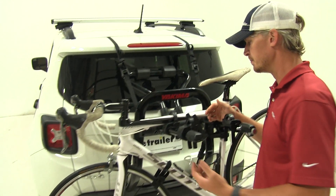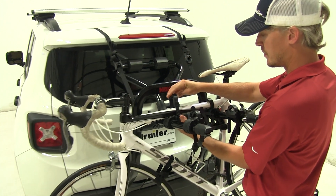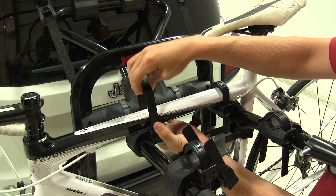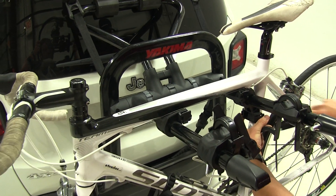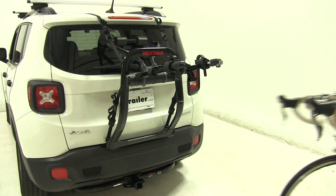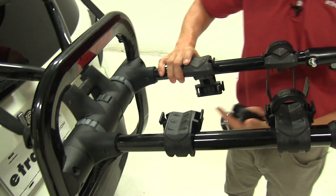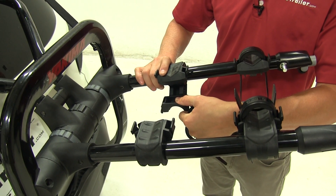Let's go ahead and take our bike off. It's a perfect time to show you how the zip strips work. Simply squeeze the two tabs on either side to pull them out. When you're ready to secure your bike, just push down. And they too are padded so they won't harm or scratch our bike.